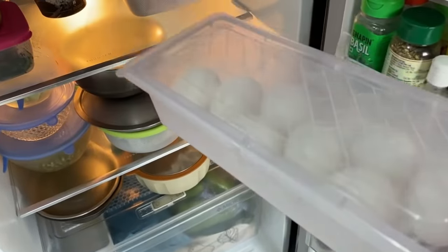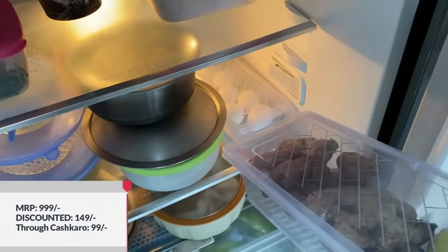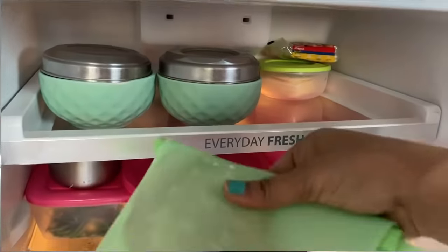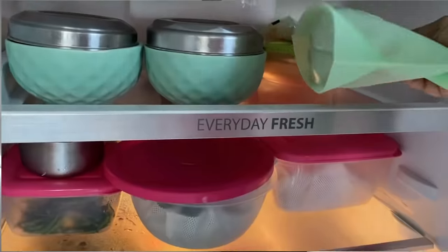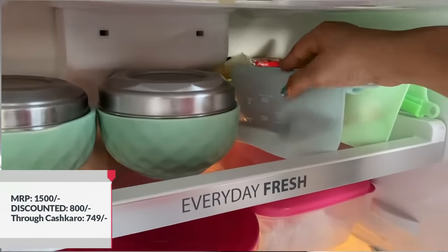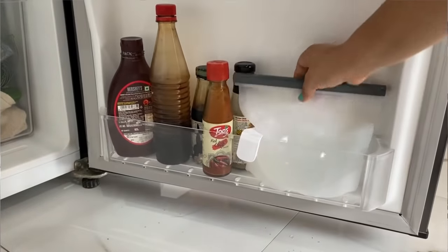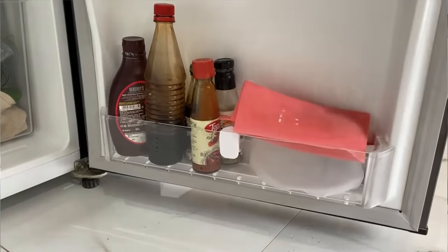Now, talking about the fridge — you can use a small fridge organizer in this way. There is less space, so you can keep items stacked. If you have a small fridge with limited space, this organizer helps you arrange food or dairy items neatly in any corner.